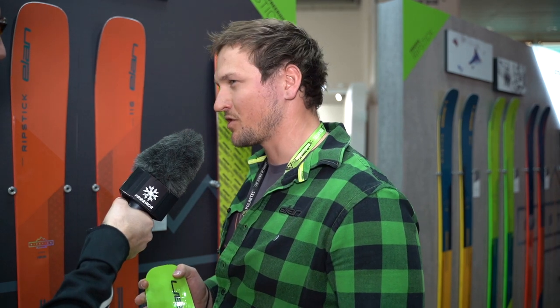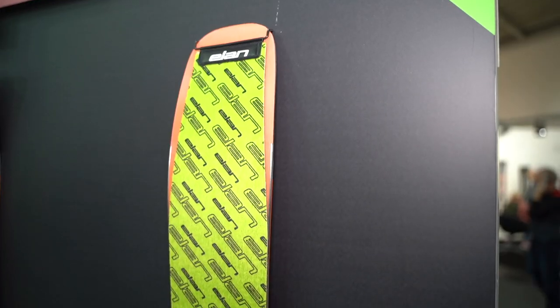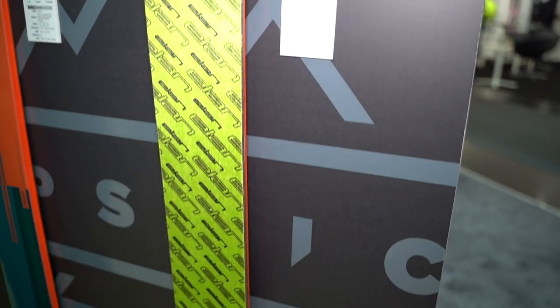Do you think it's a good option for touring on the Ripstick? The best option for touring is the 106. That is the most versatile ski in the collection for sure — either touring or free riding — and it's also skiable and really good performing on slope. So the Ripstick comes in a whole series.